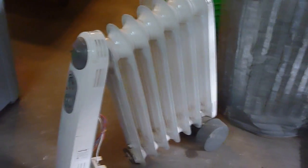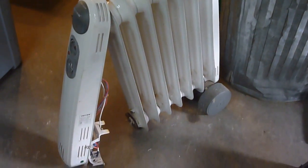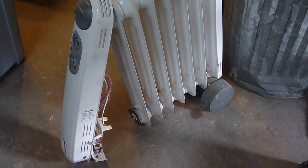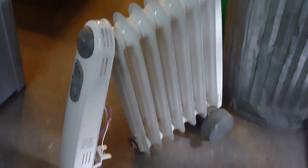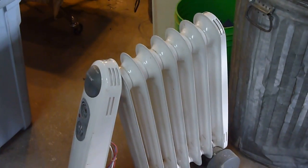Hey YouTube, Sam here. I'm taking apart one of these oil furnaces. I actually needed the plug-in off of it and a cord for another project I'm going to be doing later, and this one wasn't working anymore anyway. So I grabbed the plug-in off of it and I'm going to tear it apart for scrap.